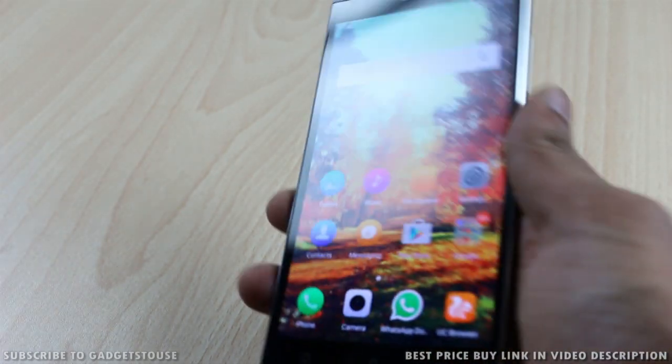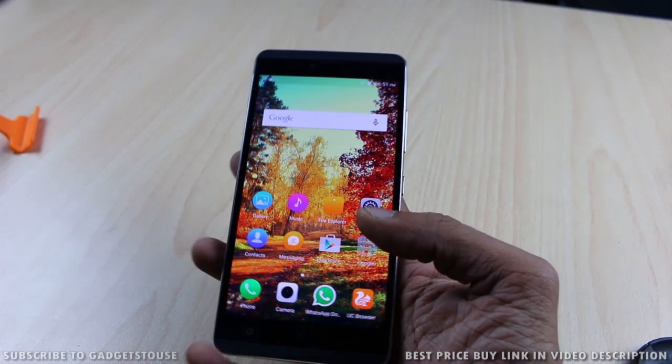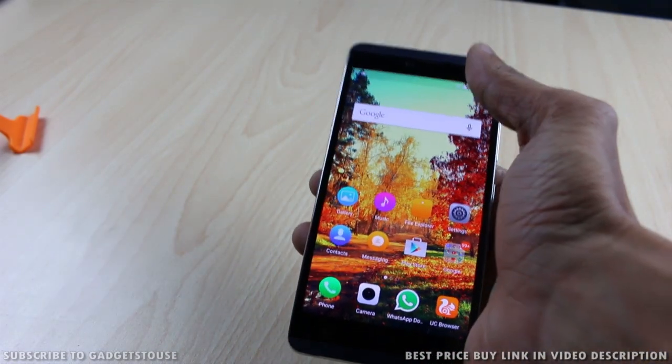The viewing angles of the display are good — you can see the display from extreme angles, which is definitely a positive. The overall form factor of the phone is good as well.